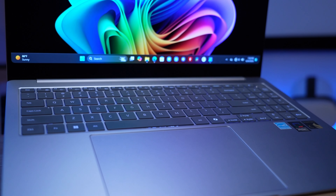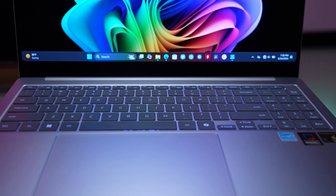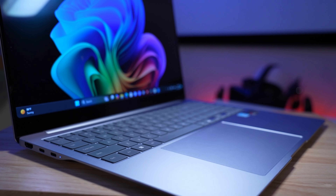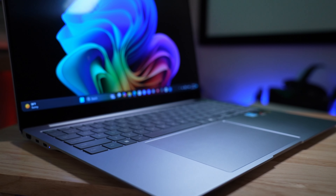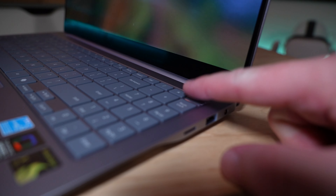The keyboard is nicely spaced with a numpad, good backlighting, and a good typing feel. The touchpad is very large and clicks really well except maybe in the top 20% — the glass touchpad is one of the best I've tried on a Windows laptop, period. The 1080p webcam is high quality, but the microphone has rather poor audio recording. I do wish this had an IR camera for face-based Windows Hello, but there is a fingerprint sensor that works really well.